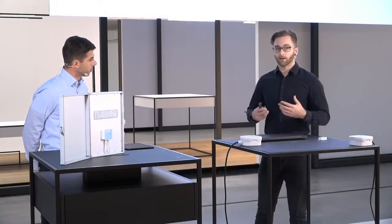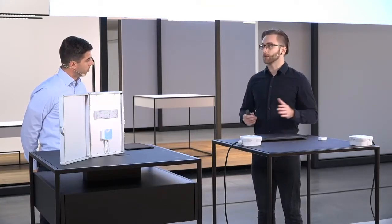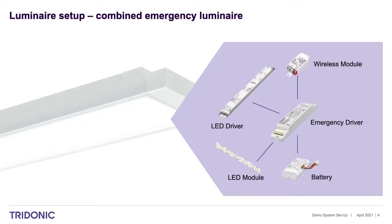Of course there are other options. For example, if you want to integrate emergency lighting into a standard light fitting, you can do that by adding the basic dim wireless module. You again have your luminaire setup with a driver, an LED module, and you add the emergency driver and battery additionally. To establish the wireless connection, the basic dim wireless active module with its integrated DALI power supply gives you one single module for both the DALI connection to the luminaire and the wireless side.